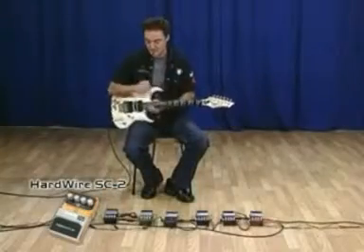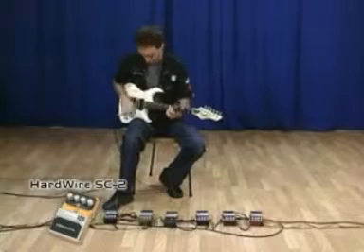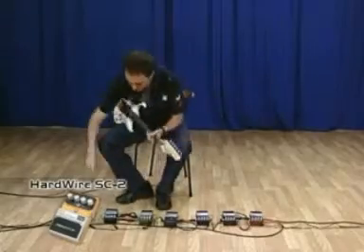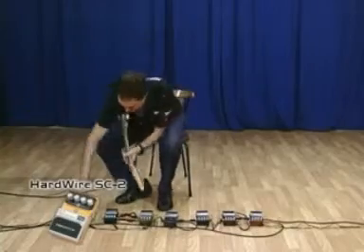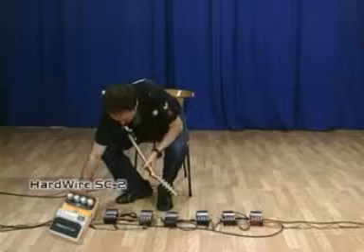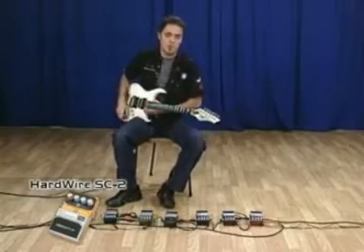My friends, I'm going to show you how this pedal sounds — the Valve Distortion. Here we go. Let me add a little bit more volume. Let me add a little bit more graves. Agudos. And now I'm going to switch to a more saturated sound.